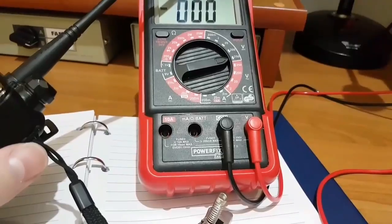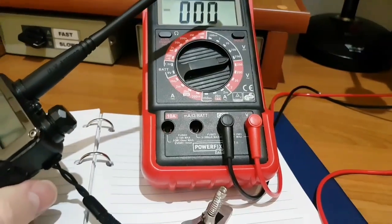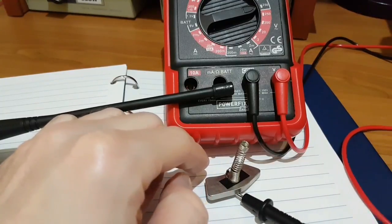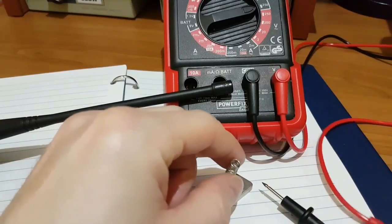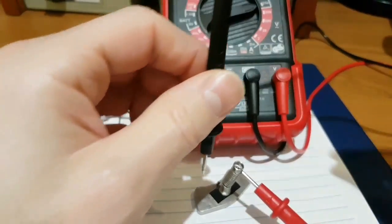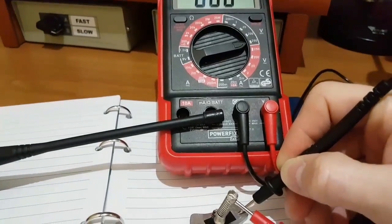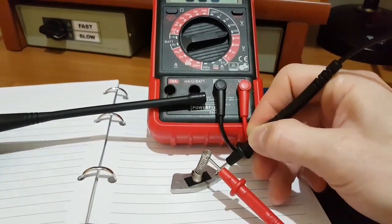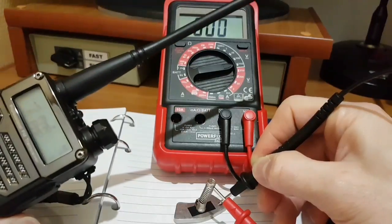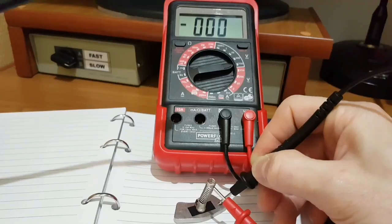Here is the transmitter, and here you can see the multimeter switched to 250 volts DC. Now it reads 0.0 volts because there is not much electromagnetic field present. But now I will transmit close to this equipment and you will see how many volts will be induced.